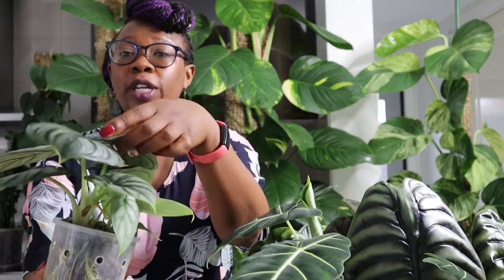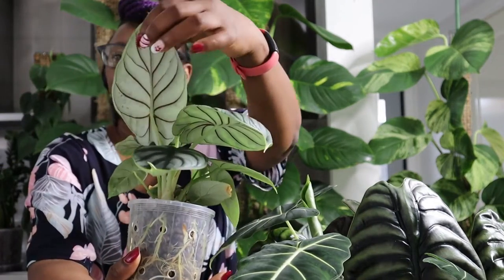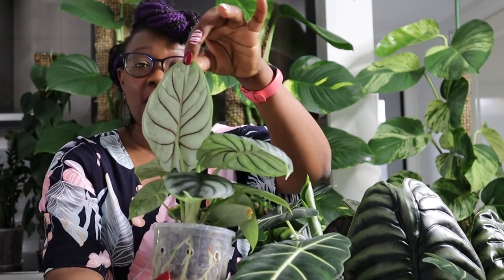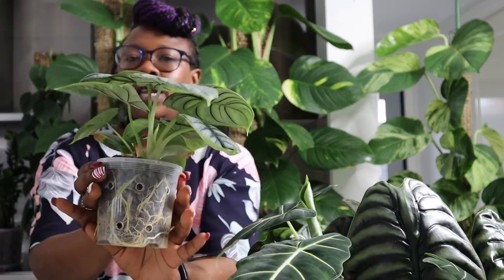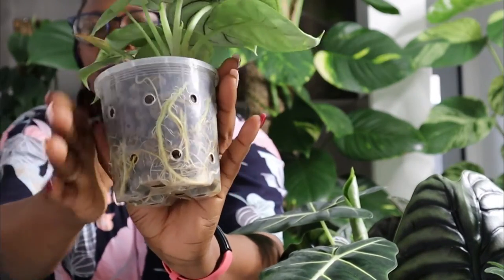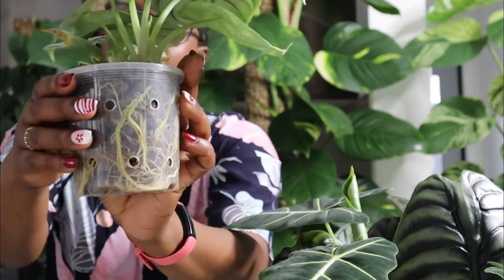This one is my silver dragon. Just look at the scaliness of the leaves — it's absolutely glorious. And look at what the back of those leaves looks like. The back of those leaves are just so sexy — that is the definition of bringing sexy back. This one's also living in Leca and the thing I really love about Alocasia is how the root systems just take off. It's doing so well. There's two plants in here and I can't wait for it to get bigger and bigger.